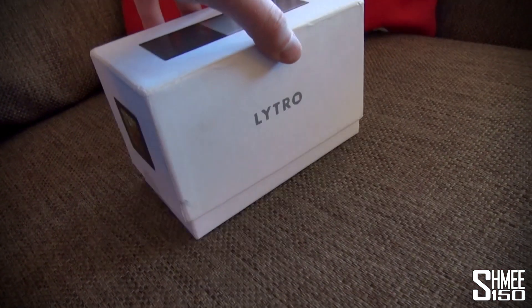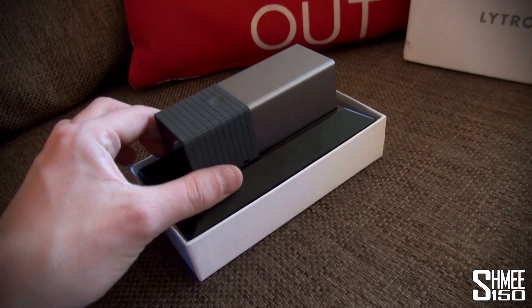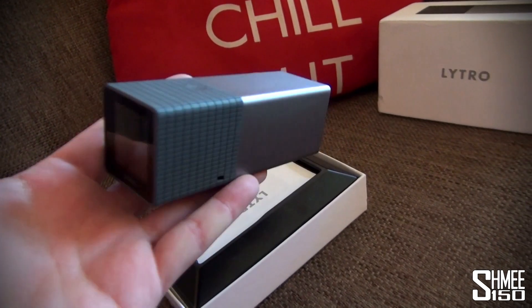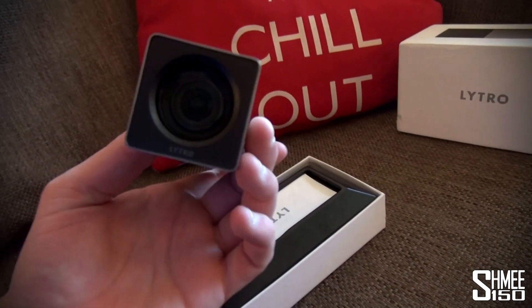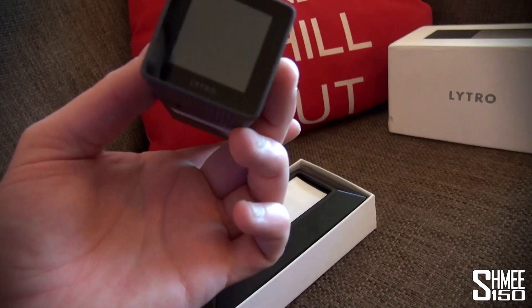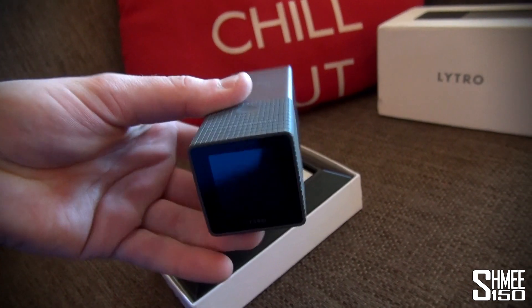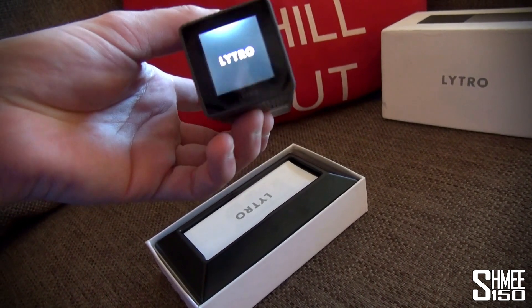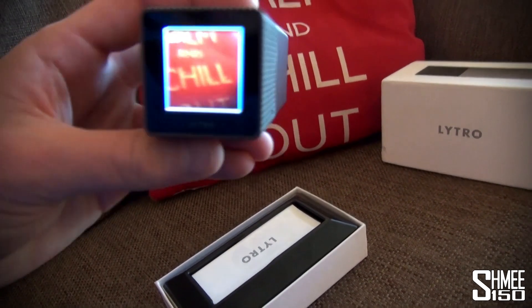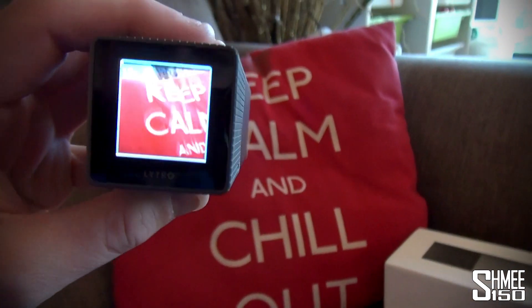Lytro made what they call a light field camera, which quite simply put allows you to take photos and refocus them after the fact. The camera itself is a slightly different physical format to a normal camera, but it has a screen and obviously a lens. The power button is on the bottom — fire it up — and there we go, you can see the 'keep calm and chill out' pillow.